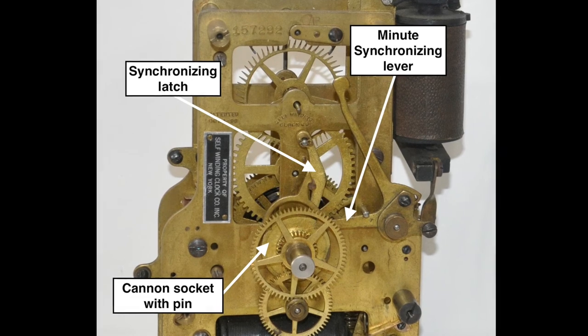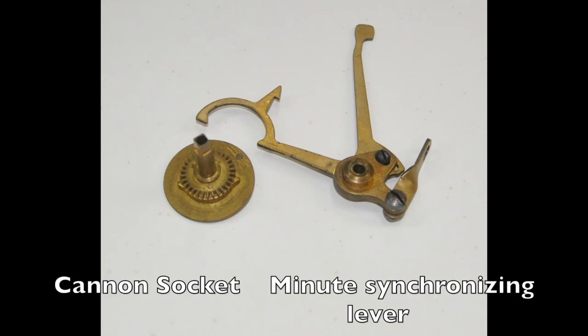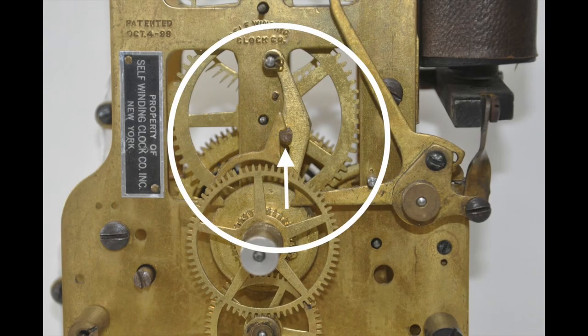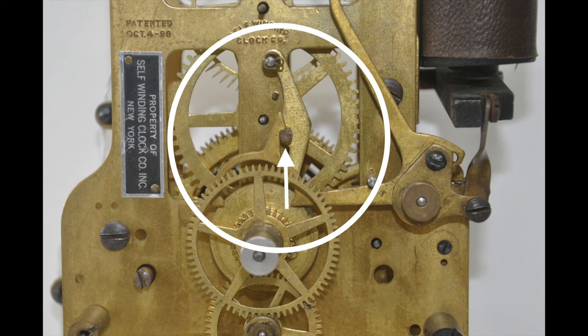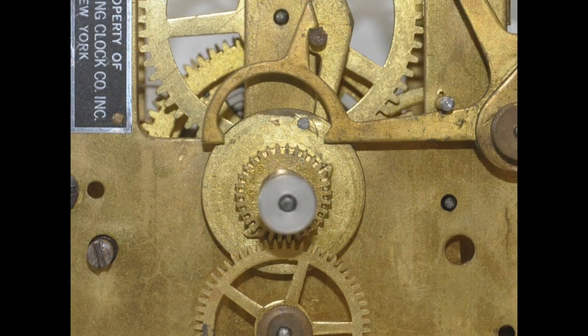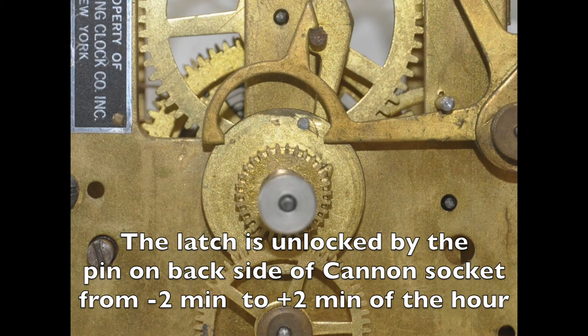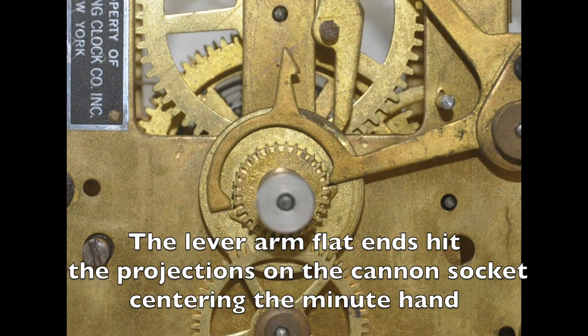If the clock is correct, of course the minute hand does not move. This is a closer look at the synchronizing lever and the cannon socket. This image shows the synchronizing lever in the locked position, and also shows the latch ready to be unlocked by the pin on the backside of the cannon socket, and how the flat ends on the lever arm hit the projections on the cannon socket centering the minute hand.